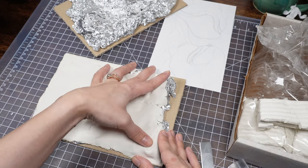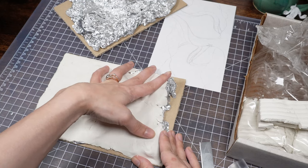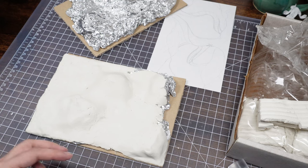On one hand, that's great because I can blend parts together really easily. On the other hand, I have to let it sit and cool down before I can put any kind of texture or details in it.